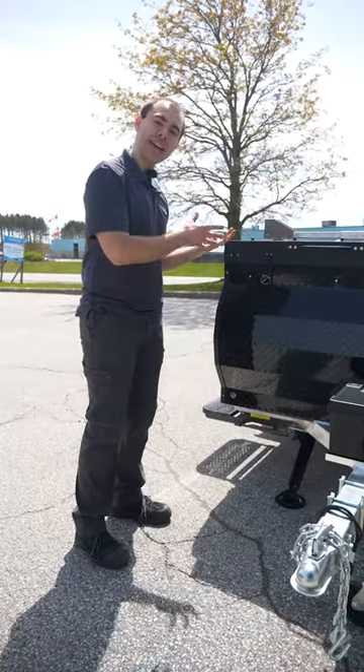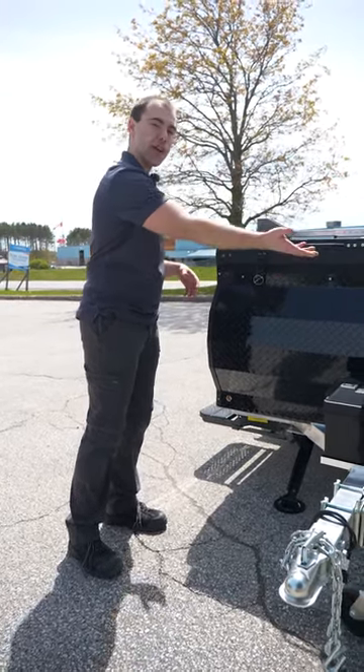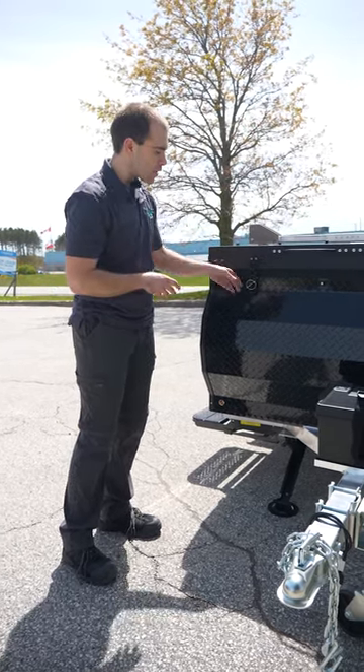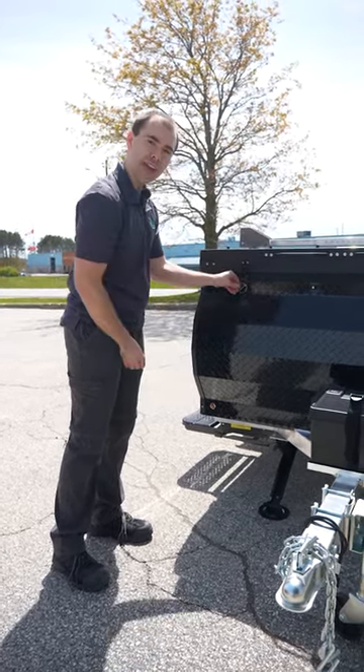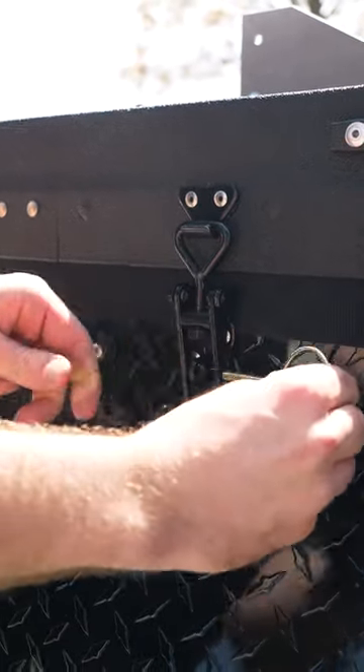Now we're going to set up the tent for the Air 60. The queen size bed flips over to the driver's side. The first thing we want to do is release the latch. We need to remove the pin — simply pull the ring back and slide it out.